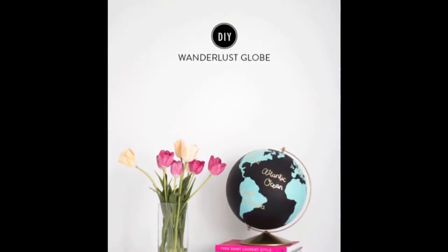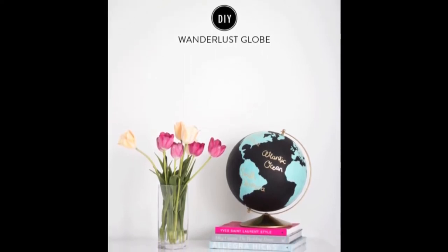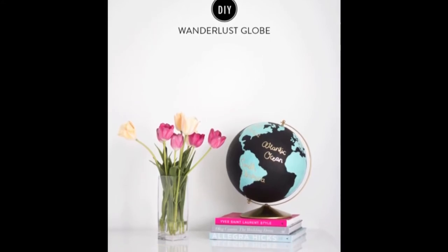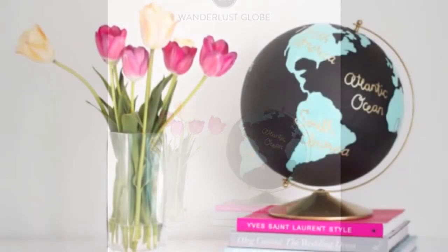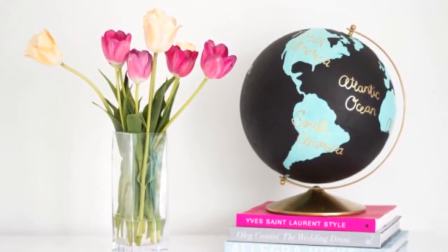Bonus idea: DIY wanderlust globe. Completely customizable and so cute, this globe will up your shelf aesthetic. The entire project only costs $25 — a huge saving compared to buying it in store for $198.